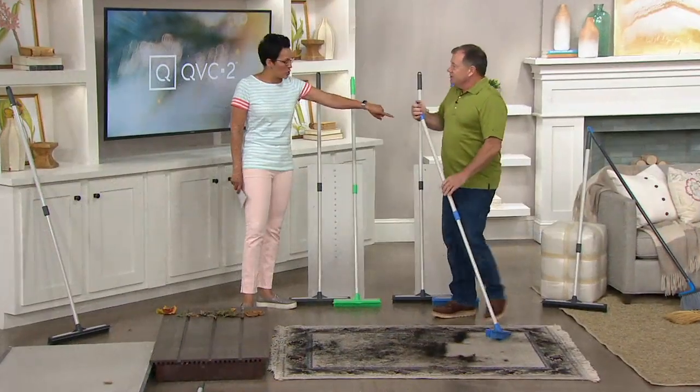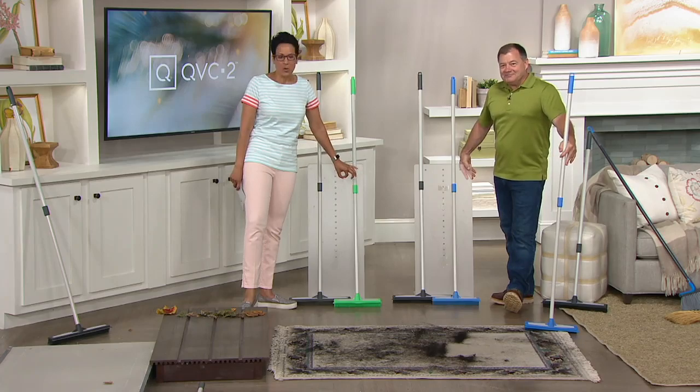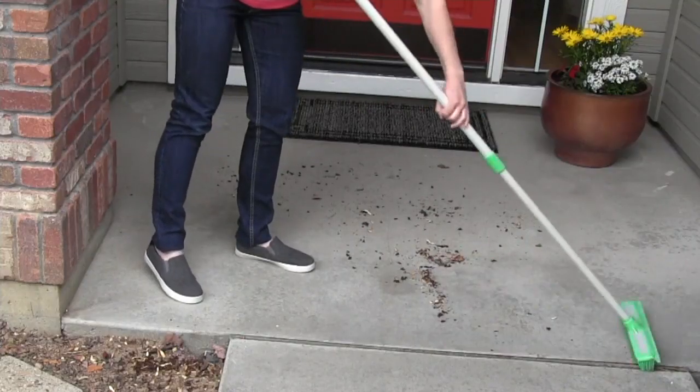That's the blue and gray set or the gray and the green. Make sure you let us know which one you want. You can do a bill-to-ship too if you want. Thank you so much, John Holt. Happy sweeping!